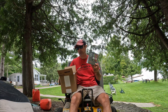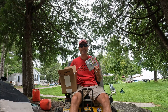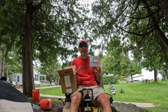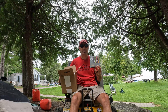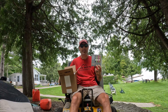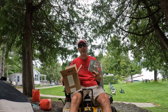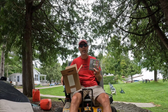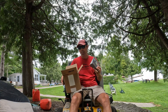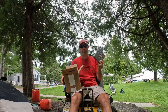I actually messaged LMNT on Instagram and asked them if they'd be willing to do a giveaway or let me send some out to the lawn care community, and they said yes. We did a giveaway on Instagram already, and they sent out a sample pack for that, but now they've sent me a whole bunch of packages to just give away to people.